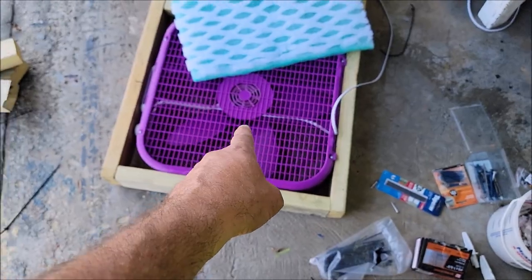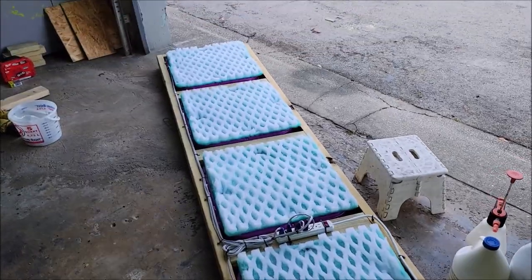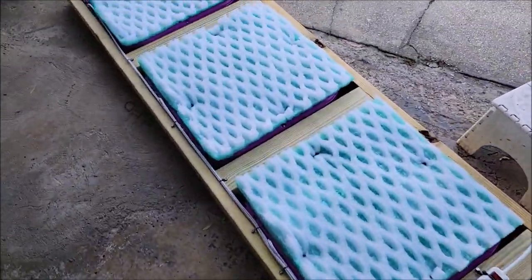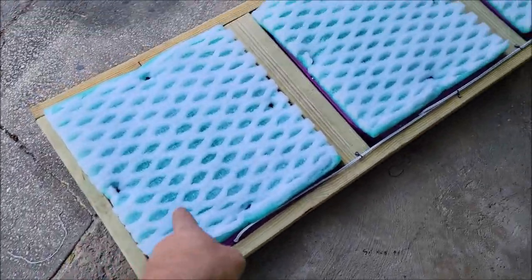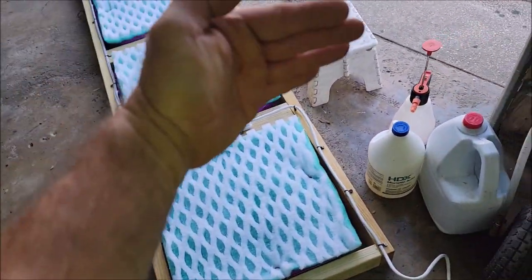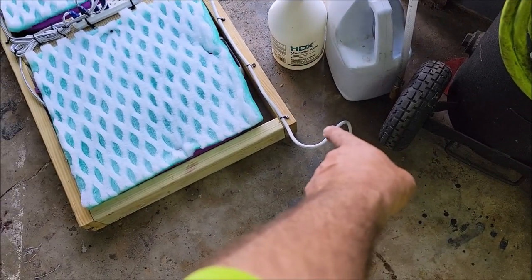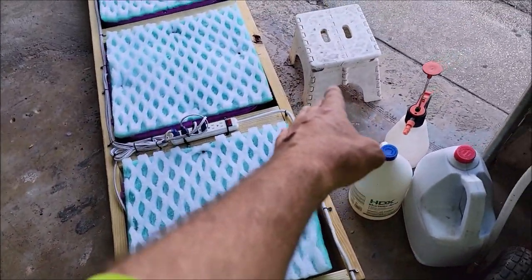I'm going to fasten this one, get all my wiring straightened out, and then give you the cost breakdown. All right boys and girls, this rig is complete! Super excited. As I explained before: five pieces cut at 21.5 inches, two 2x4x8s not cut at all. I used 3-inch screws — two on every post. That's all it needed.